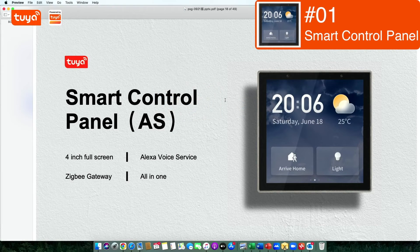This one is actually a 4-inch smart panel with multi-way interaction, like touch control and also voice control with Alexa built-in. It also works as a ZigBee gateway device. Let's take a deeper look in the next slide.